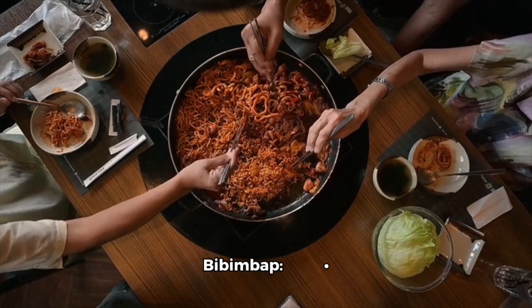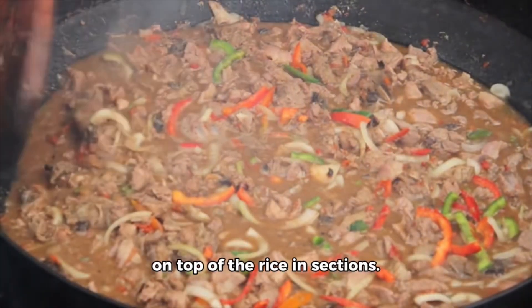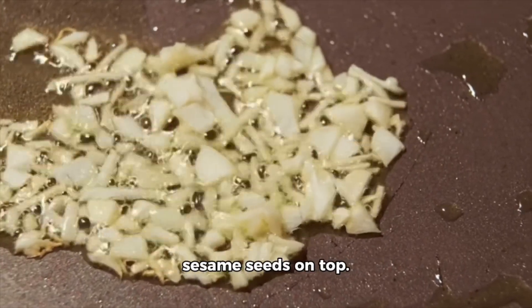4. Assemble the bibimbap: place a serving of rice in a bowl. Arrange the cooked vegetables and beef, if using, on top of the rice in sections. Add a spoonful of gochujang in the center. Drizzle with sesame oil and sprinkle sesame seeds on top.